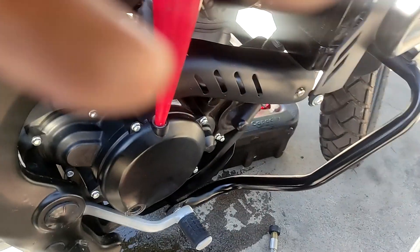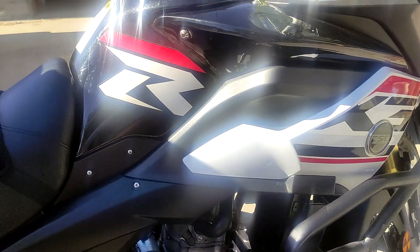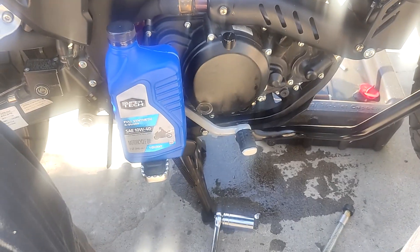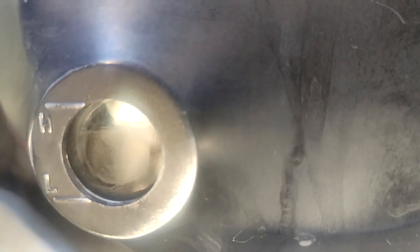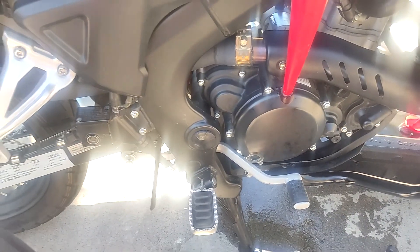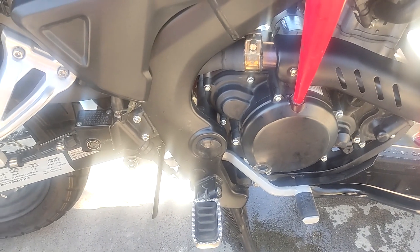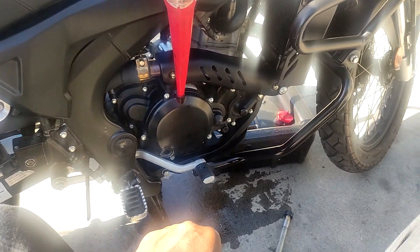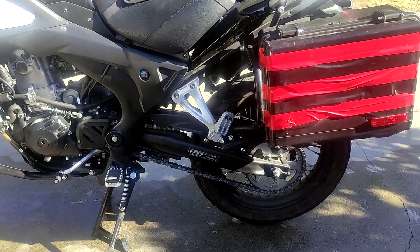You run the engine for a minute or two and then check the level to make sure it's where you want it. The engine has been running for a bit — shutting it off now and letting it settle down. We've got an oil level just about right; we'll top it off and check again. Alright, it's right where we want it — buttoning her up and moving on.